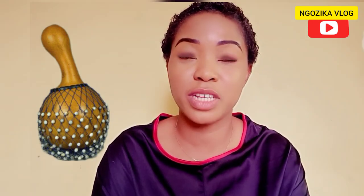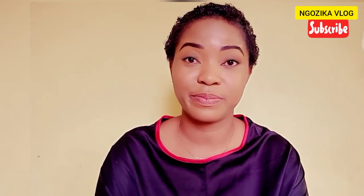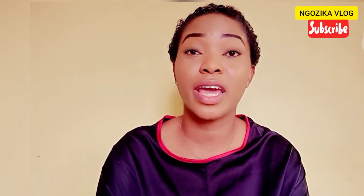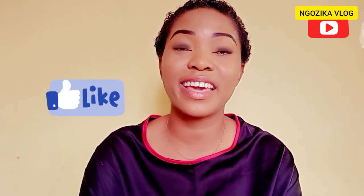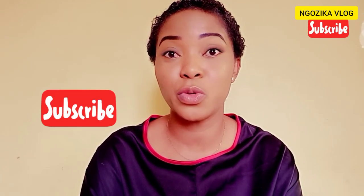And that brings us to the end of today's video. If you find this video helpful, please don't forget to hit the like button, hit the subscribe button, and turn on your notification bell so that whenever I make new uploads, you'll always be the first to be notified.